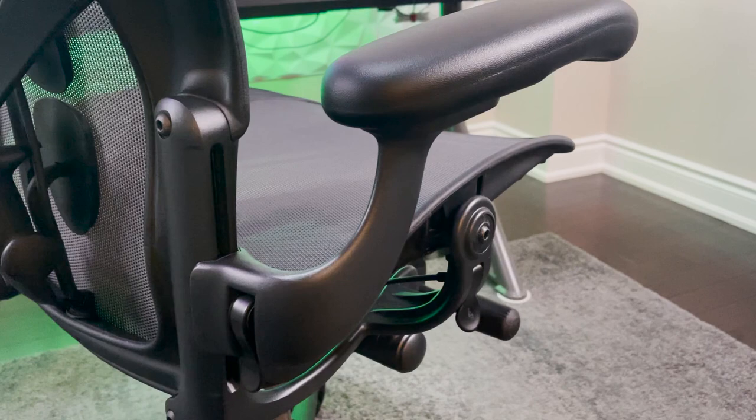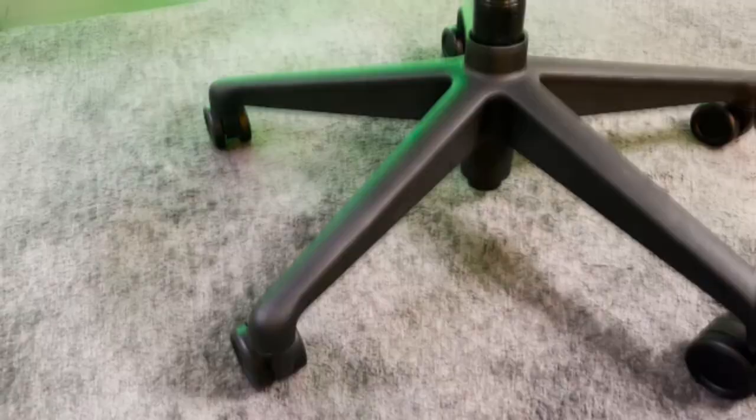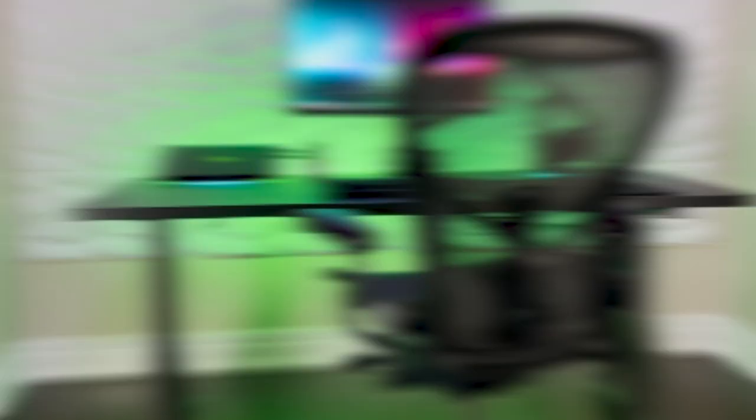The Aeron attaches the arms to the back instead of the seat, which means your arms stay in the same position throughout the whole recline motion. I really find myself using the recline feature a lot in this chair — something I've never done on any normal office chair I've had before. The arms are hands down the most comfortable arms I've used. They completely beat the Gaming Embody arms and also top the Secret Lab Titan arms. They are soft, squishy, supportive, and have a pure luxury feel. The casters roll very smoothly and are very quiet — they don't rattle like the Embody casters or the Secret Lab Titan casters. It also comes fully assembled with a 12 year warranty.